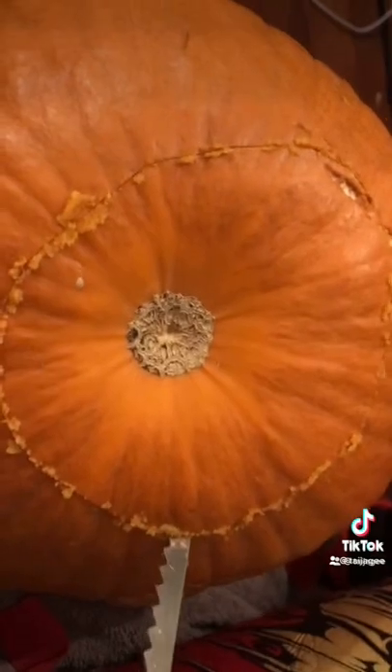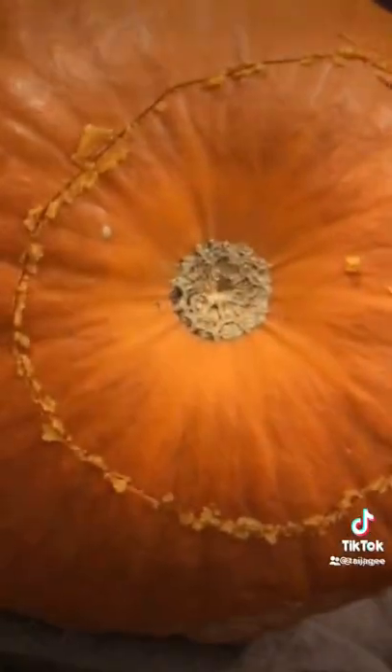Next we're going to take this right here, which is called the super duper scooper, and we're going to scrape all the pumpkin stuff out. You ready? Yes! Okay, how does — okay, you can't do it because it's making a whole mess.